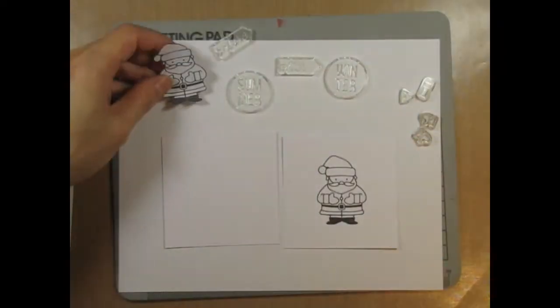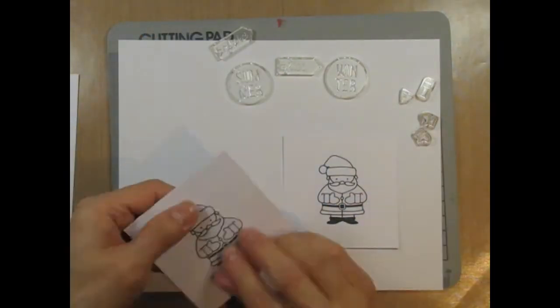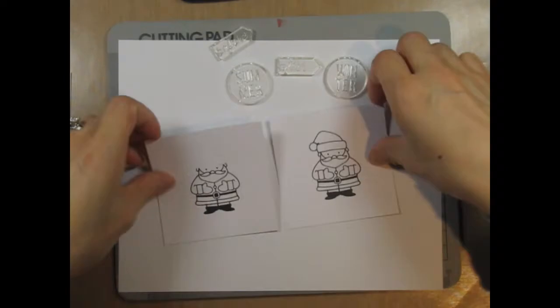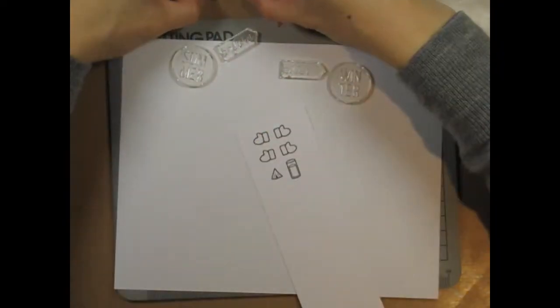For the summer Santa, he would look too hot with a hat since I plan on putting him in a beach scene, so I need to stamp him without a hat. I cut the hat off the mask, lay both pieces together on the card so I know exactly where the hat needs to stay, remove the body mask, and stamp Santa just to get an image of him without his hat.